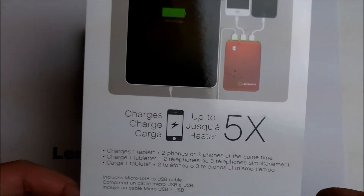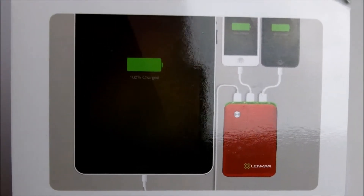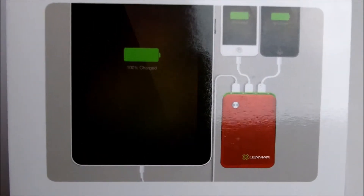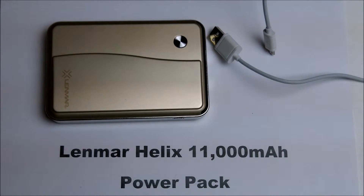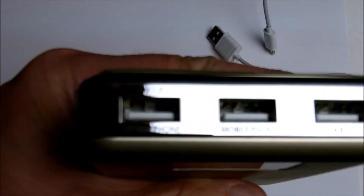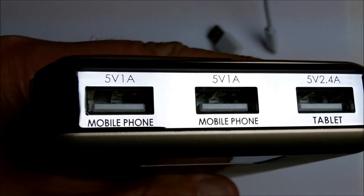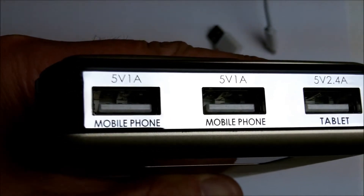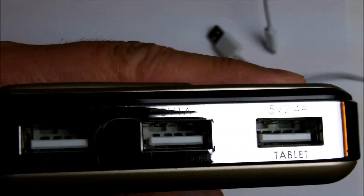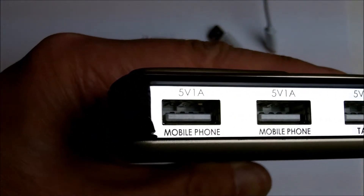A card that came with the battery pack shows you can connect up to three devices — one tablet and two mobile phones. You'll need additional cables for that. All three ports are 5 volts. The two on the left are rated at 1 amp for mobile phones, and the one on the far right is rated at 2.4 amps for tablets.